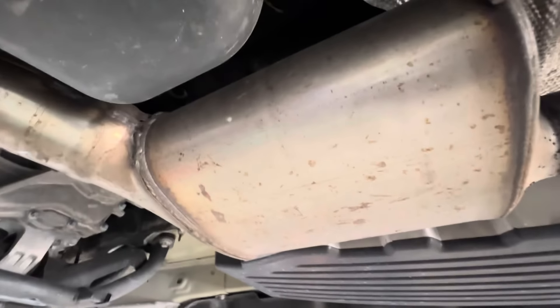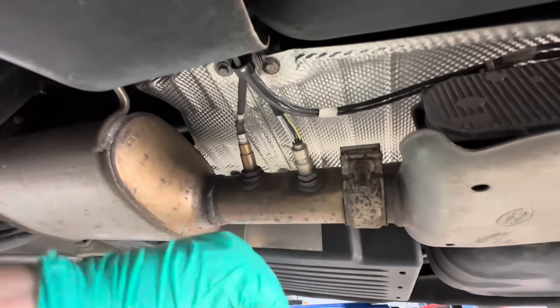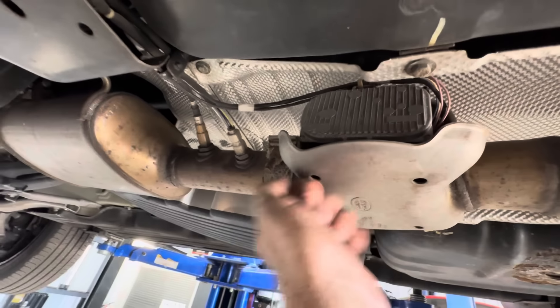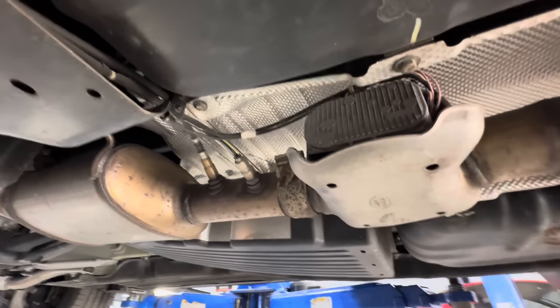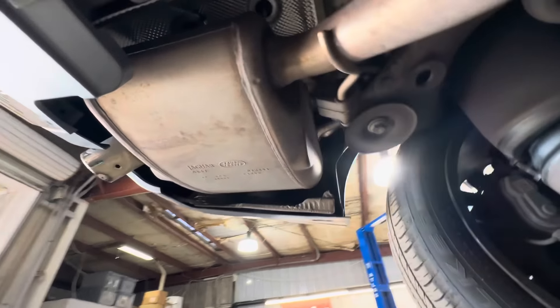Then we've got the DEF injector, which is spraying in here to go into the SCR. Oh, that's not a muffler — pardon me. Then it comes back and you've got the NOx sensor — not knock, NOx. I do it all the time, tongue twister. And there's a throttle valve to change the pitch.